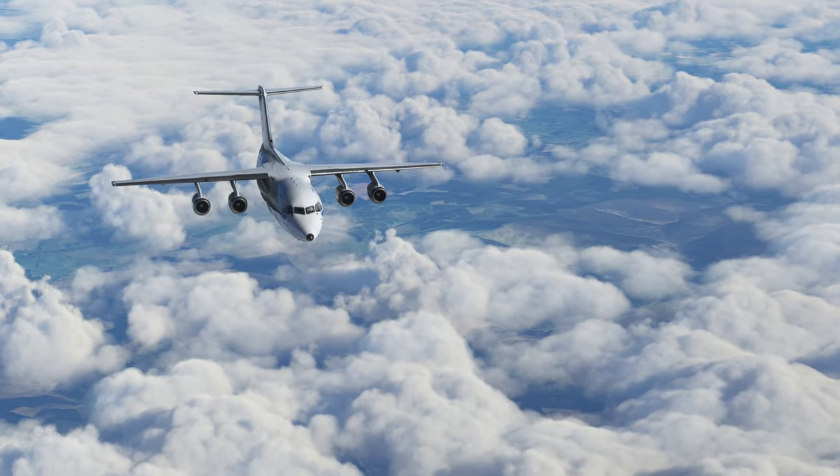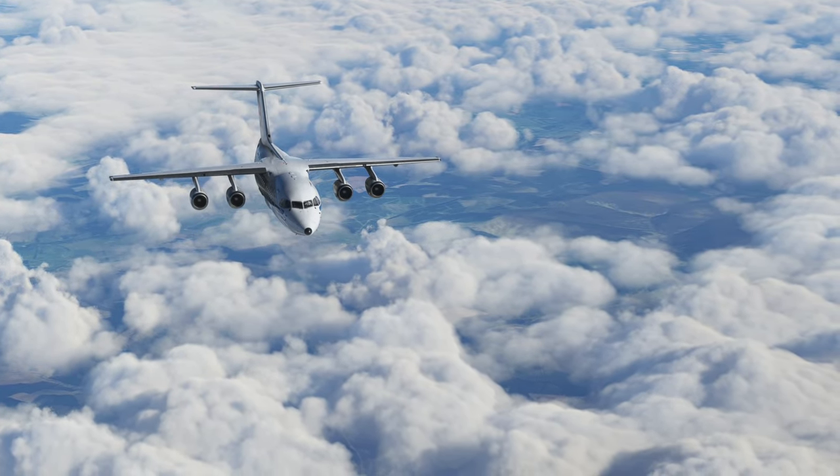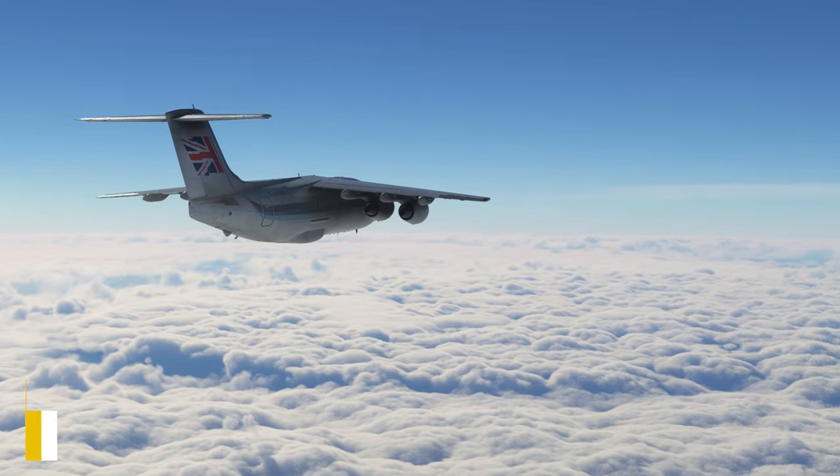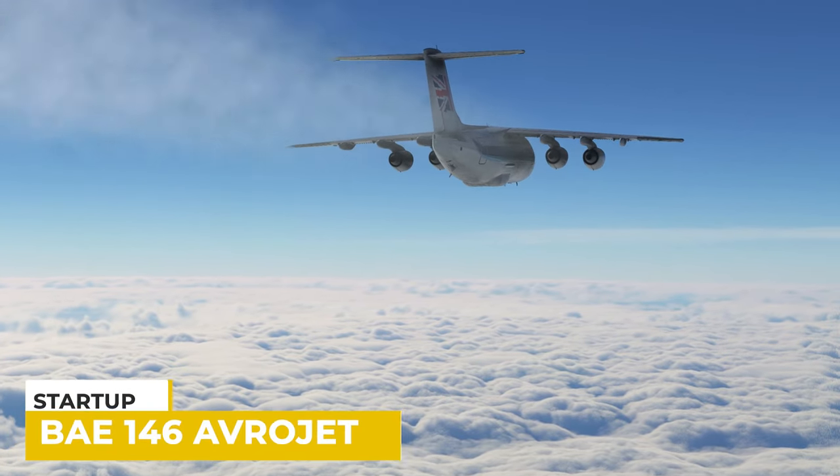Hello, I'm Tactical Pascal, welcome to the channel. I hope this finds you all safe and well. In this Microsoft Flight Simulator video I'm going to show you how to start up the BAE 146. Easy peasy, let's get cracking.